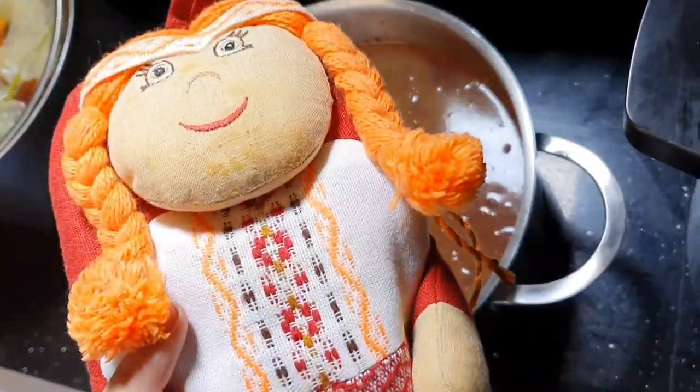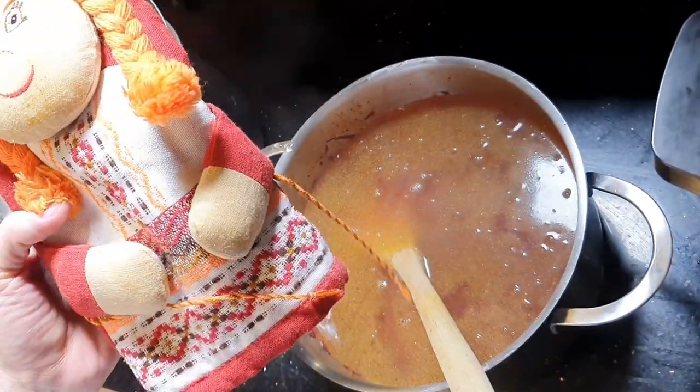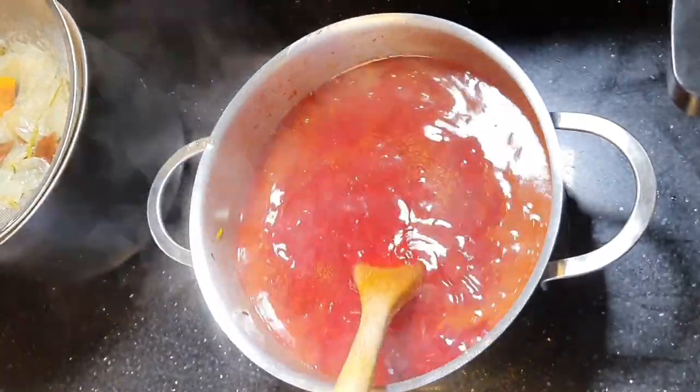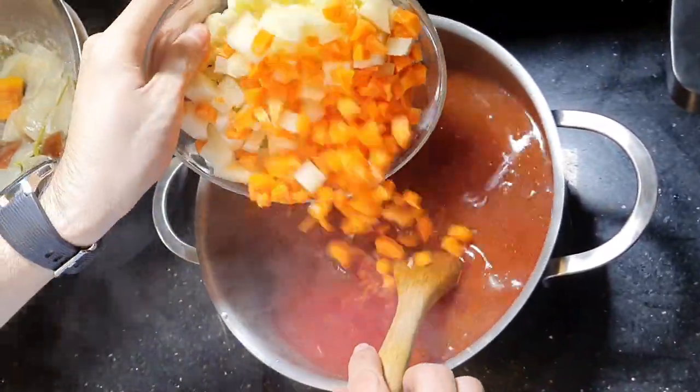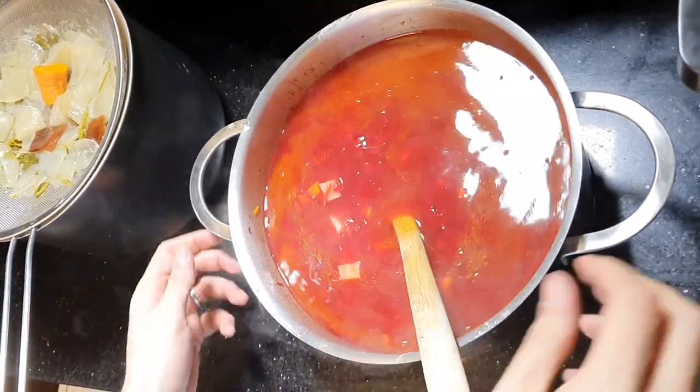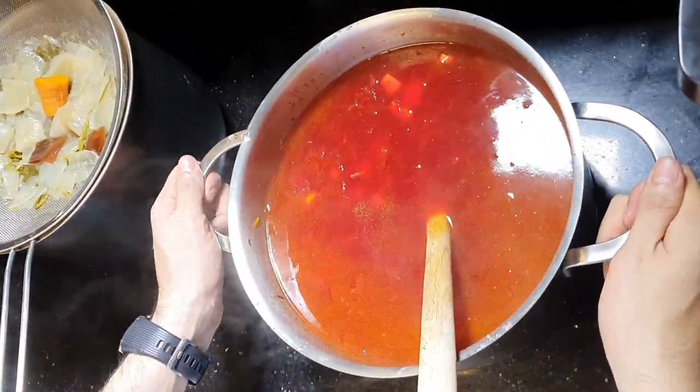By the way, I got this as a gift from Belarus. Oh really? Yes. Now we will add the diced potatoes and carrots and put it back to boil.